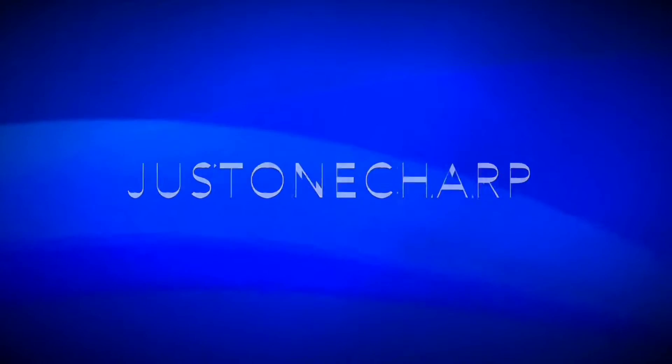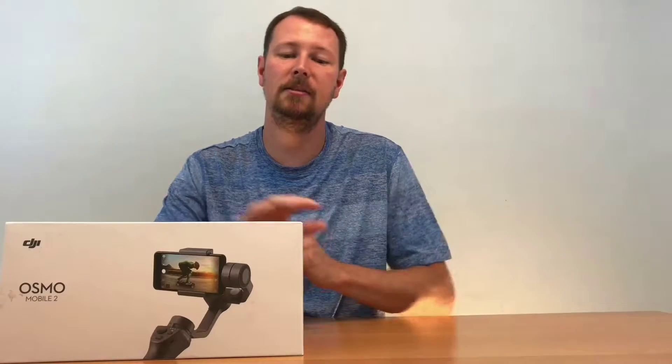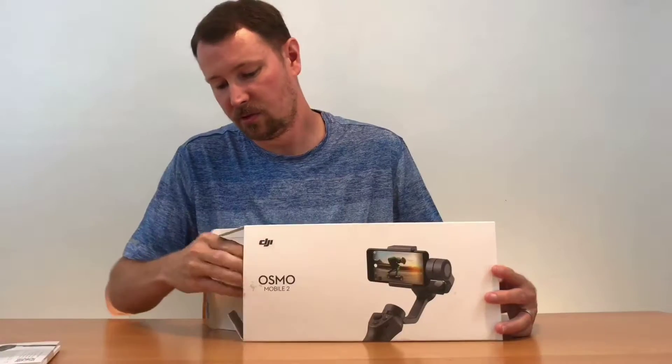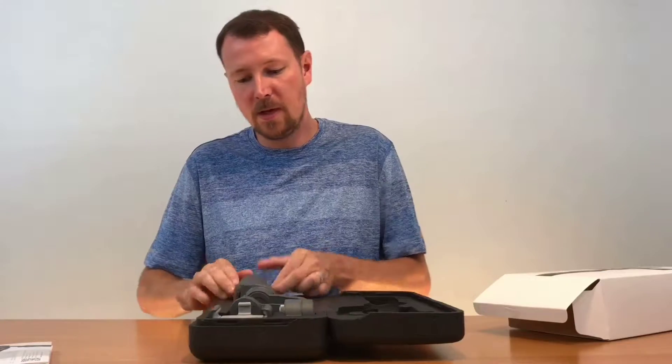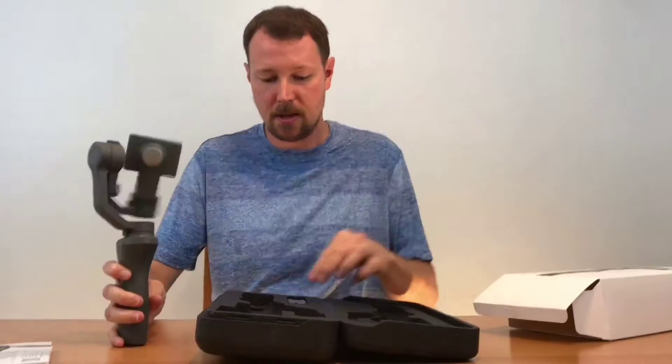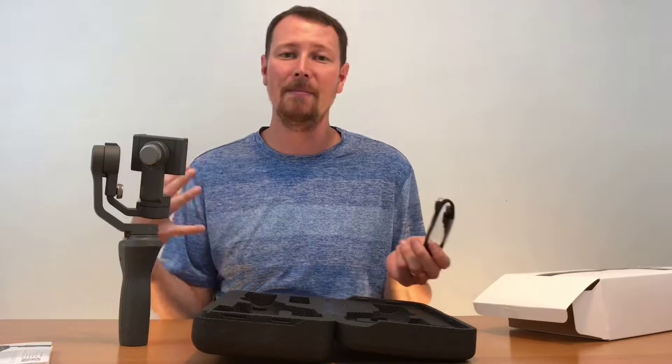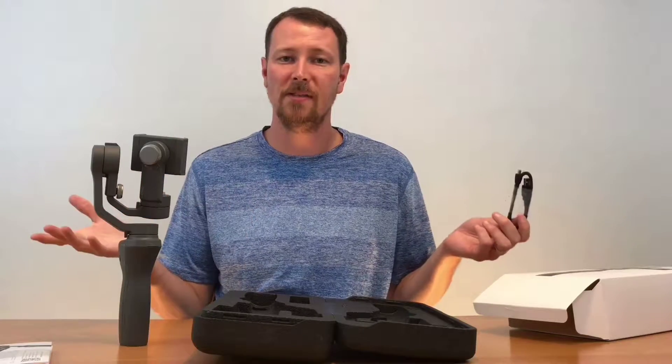The DJI Osmo Mobile 2 comes in a small case concealed in a paper sleeve. Let's crack it open — got some instructions and here is the case. You get the gimbal itself, a charge cord, and the booklet. Nobody ever reads the booklet, but I did because I'm doing this video for you.